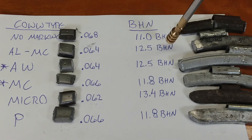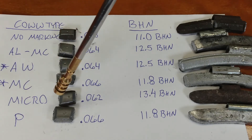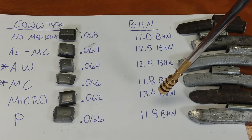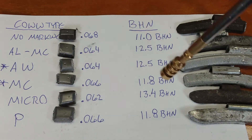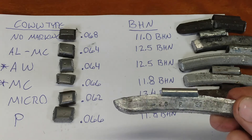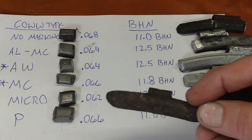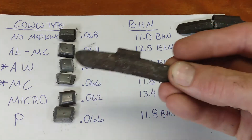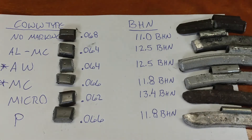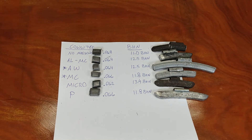So I'm not seeing anything real promising about coating being an indicator of hardness. And interestingly, this micro, which was an uncoated wheel weight, was the hardest one of them all — 13.4 BHN. Then we get down to the traditional P wheel weight, and this is one that you see a lot and you know right away is lead. This was 11.8 BHN. But I don't think we see anything here that really justifies saying that one wheel weight is harder than the other because it has a coating.